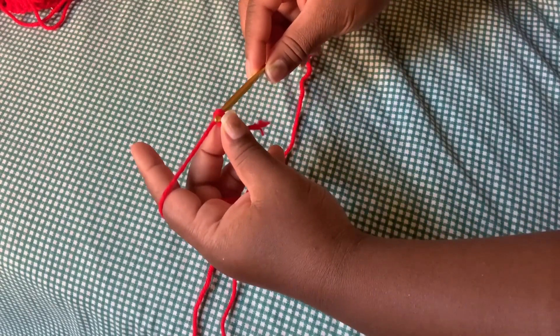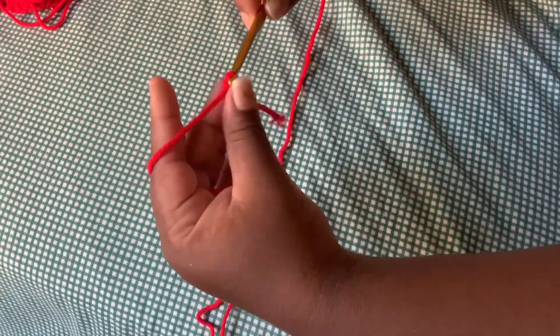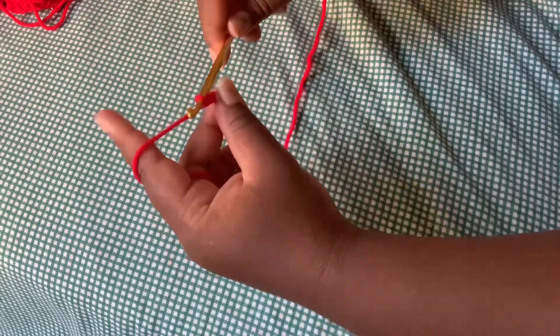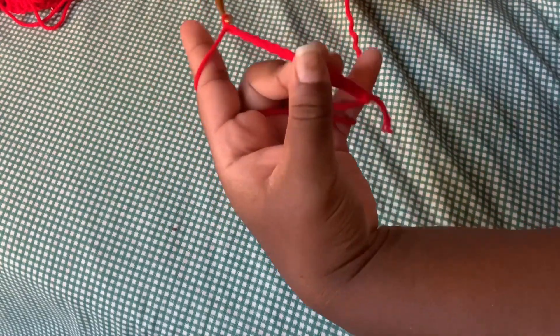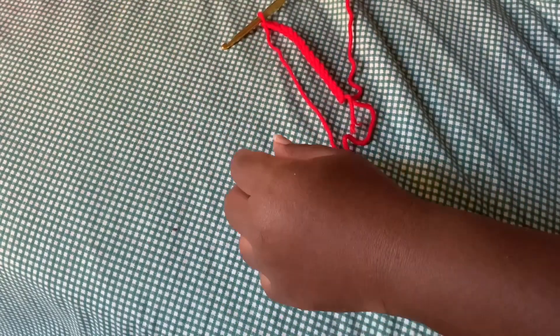Before I did my crochet, I measured myself — my hips, my waist, and also my thighs. It's very important when you try to do a crochet dress to always measure yourself, or if you're doing someone else's crochet dress, always get their measurements. I chained up 110 chains because that's the size for an extra large.